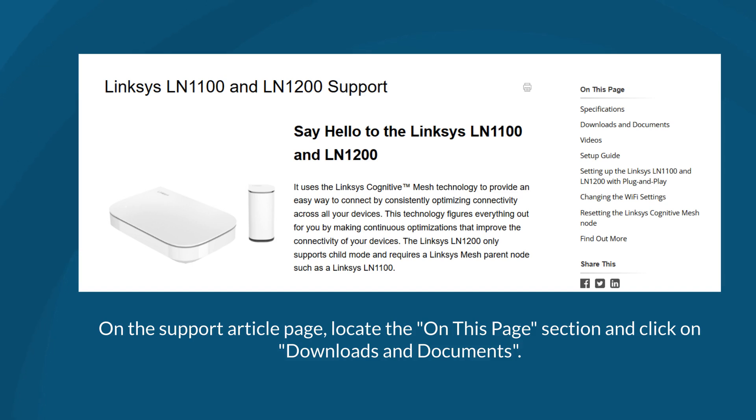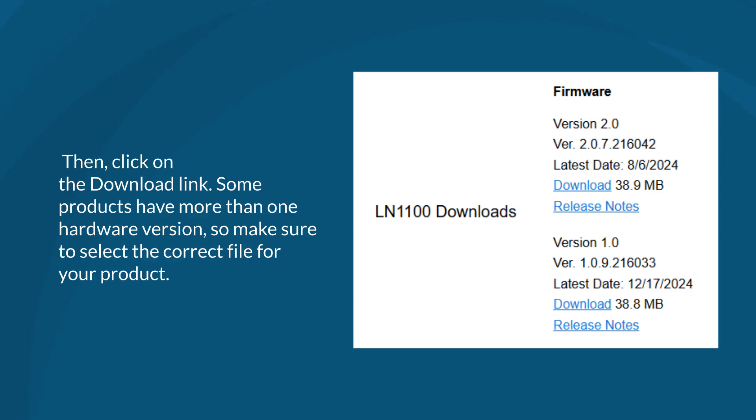On the Support article page, locate the On This Page section and click on Downloads and Documents. Then, click on the Download link. Some products have more than one hardware version, so make sure to select the correct file for your product.